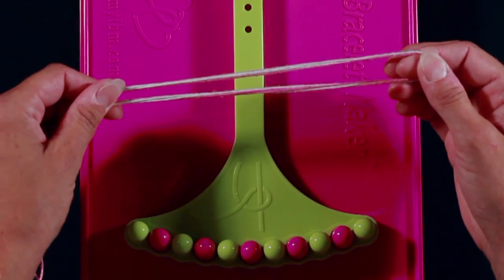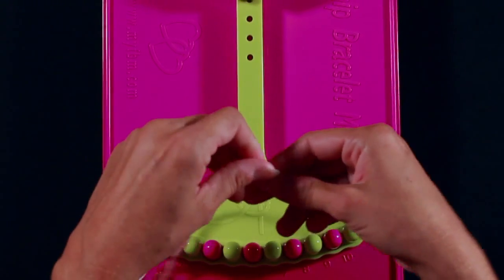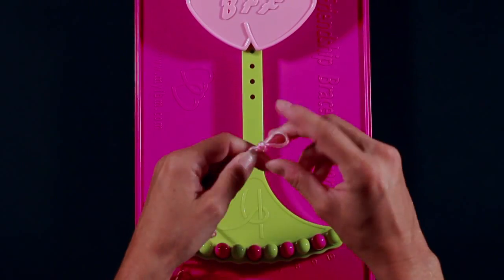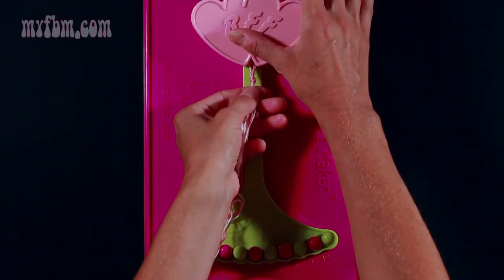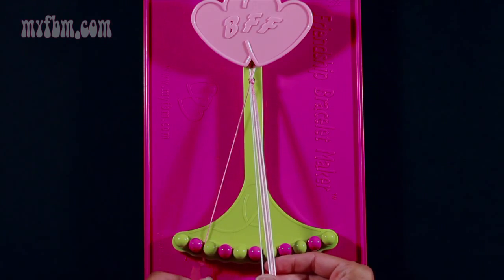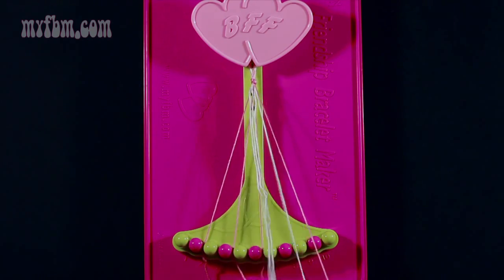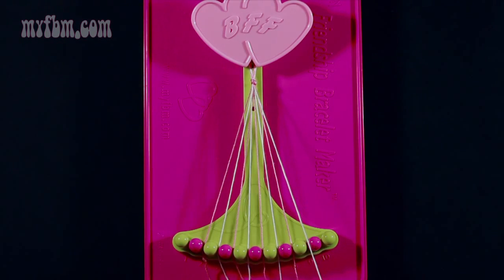Align your strings together, fold them in half to form a loop at the top, and tie a knot about a half inch from the top of the loop. Attach your loop underneath your BFF heart clip and separate your strands. For this particular one, you're going to use pink in slots 2, 4, 6, and 8. Your white strands will be in slots 3, 5, 7, and 9.